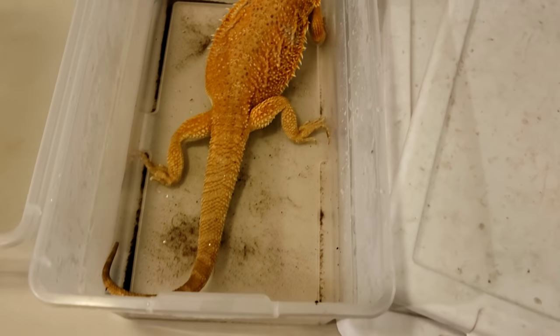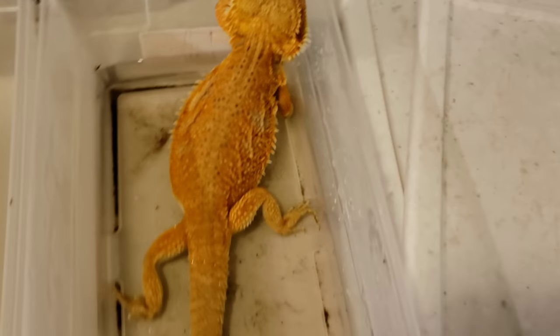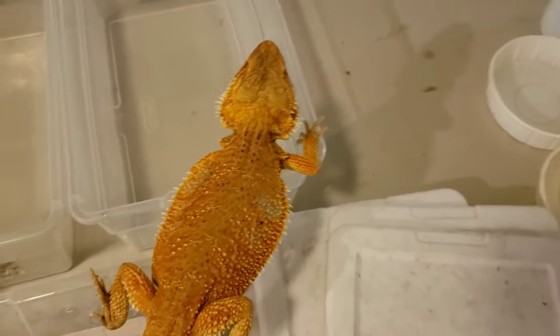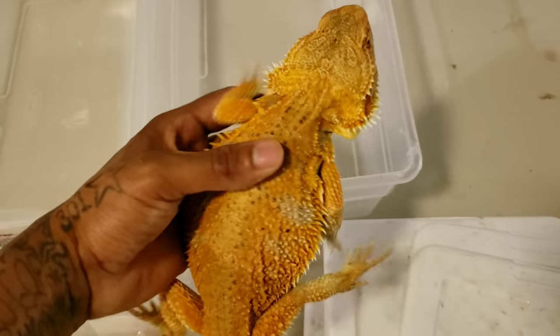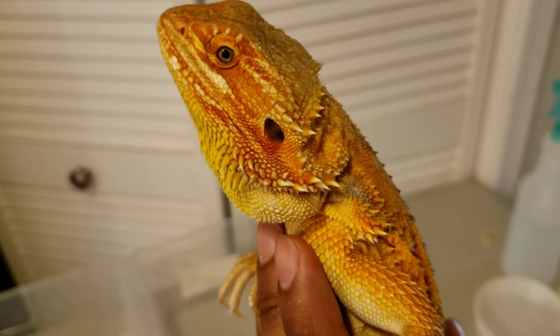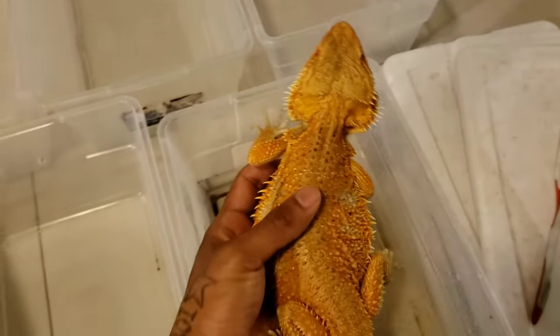Now that we've harvested this girl's eggs, we're going to go ahead and get her all cleaned up. We're going to scrub her feet, scrub her belly, scrub her beard, scrub the base of her tail, and then get her into an enclosure, get her fed, and let her relax. Good job, baby. You are on fire — can't wait to see what you produce for me, mama. You did good for your first time — great job, 20 eggs. I'm so proud of you.